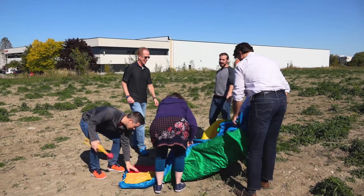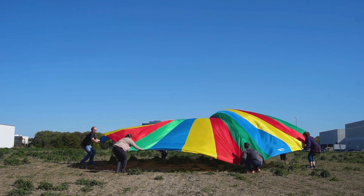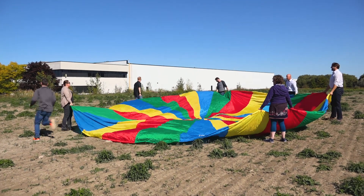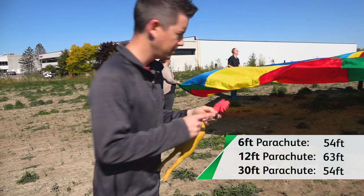This is the big one — the 30 foot parachute. That one came in at 54 feet. That whole 'letting the parachute do the work' lesson is now in overtime. This is a 30 foot parachute, and we had seven people, and a pretty good breeze that helped to make this extra tricky.